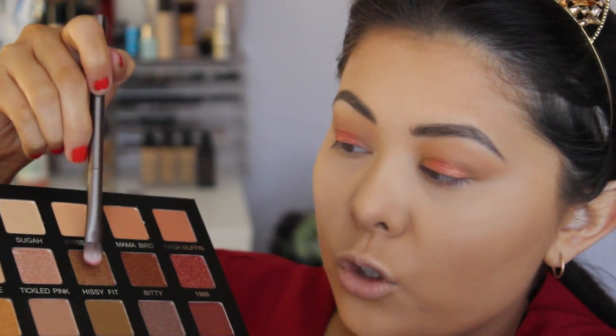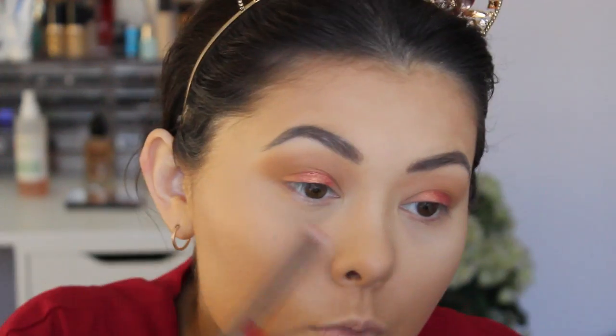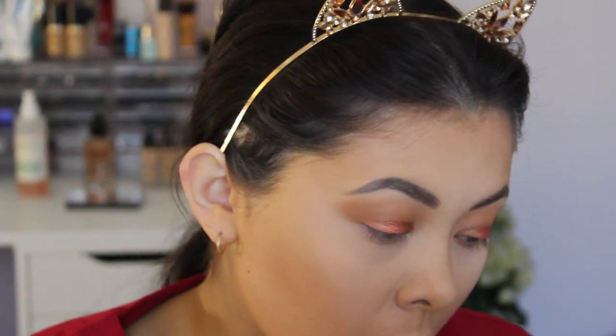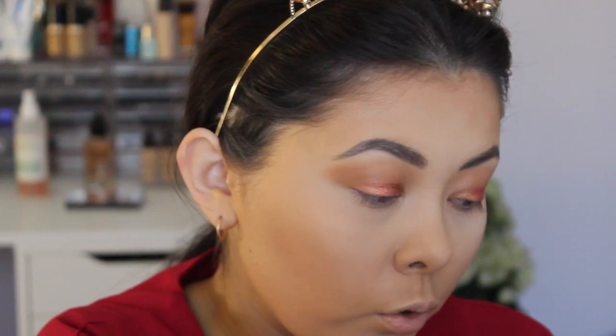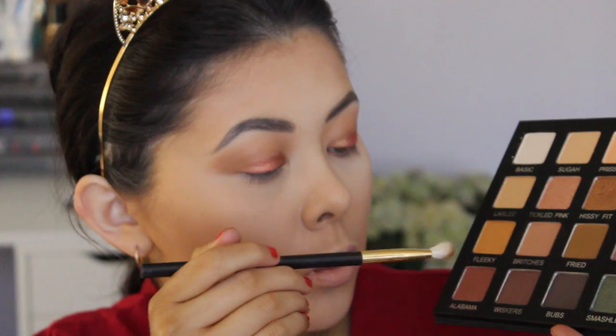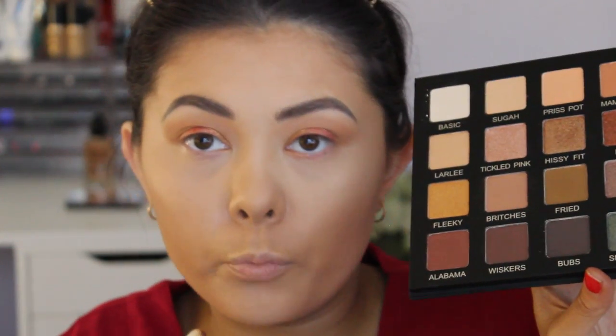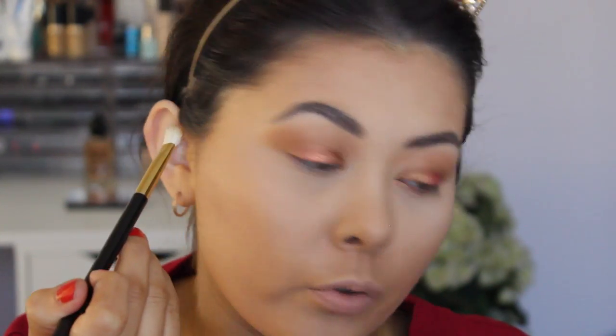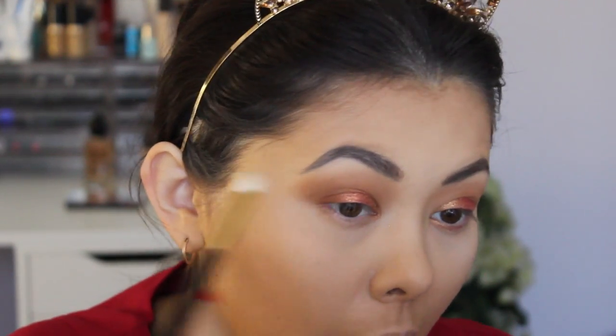I'm going to take the shade Hissy Fit, which is this kind of mustardy goldy shade. Again just pressing it against the shadow, I'm going to pack that where the red shadow didn't go — so the inner corner and the outer corner, actually just the inner corner for now. Oh my god that shade gives me life! The Hissy Fit shade has a slightly different formula to the 1988 shade but it's still really good, and I love how it transitions into that red.